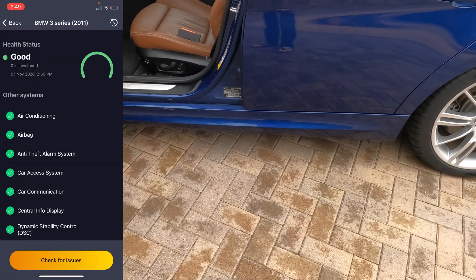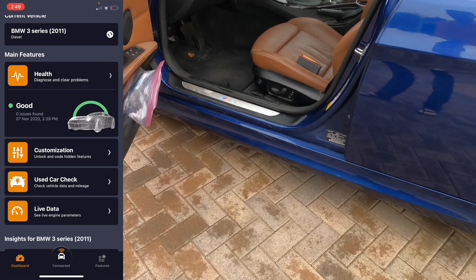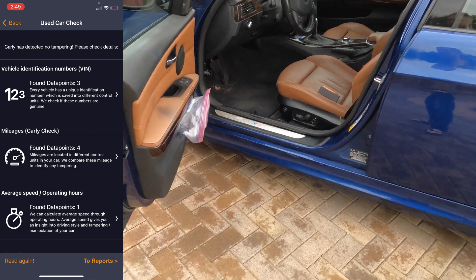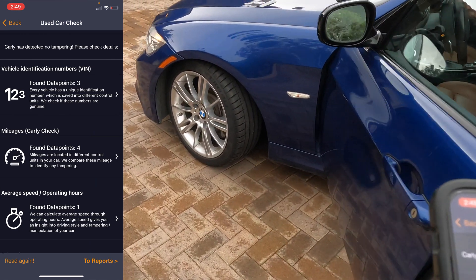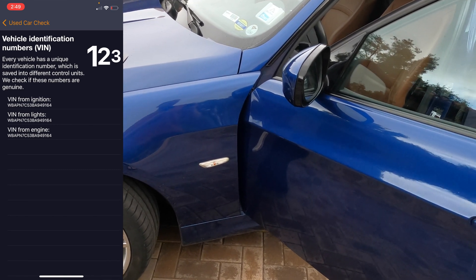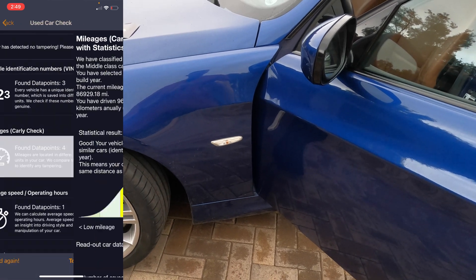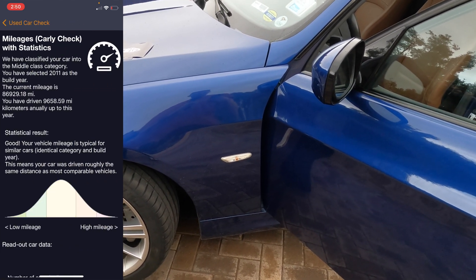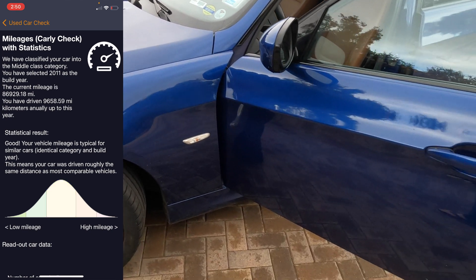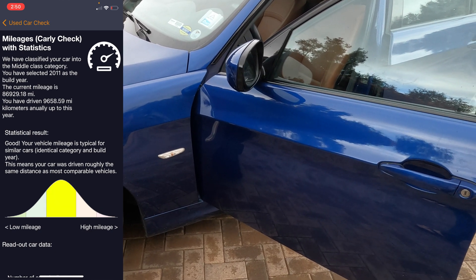Going back, the other thing we can do is a used car check. With the used car check I can come in here and continue to car check — I've already scanned the car. It takes a while to complete this check, so I'm just going to show you what it showed me. It showed the VIN from the ignition, the VIN from the lights, and the VIN from the engine, and everything matched, which is good. It also showed me the mileage of the car — the current mileage is 86,929.18 miles, and that is a good result. The vehicle mileage is typical for similar cars.